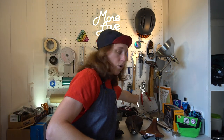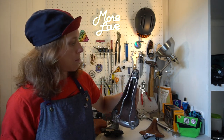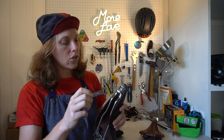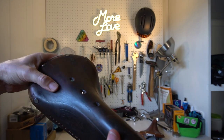Point number two: you need to tighten it. That is what this little tool is for. People get intimidated because their saddle comes with tools, but this is just a tiny little wrench — or spanner if you're in the UK, Australia, or New Zealand. You're going to use this spanner on the bolt underneath the saddle — put it around the bolt and turn it clockwise, and then you can feel how the tension is.